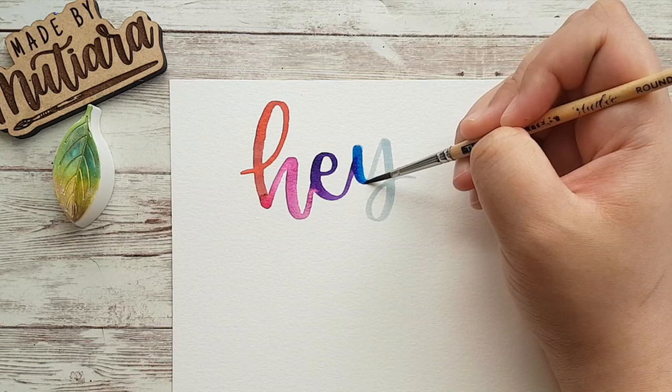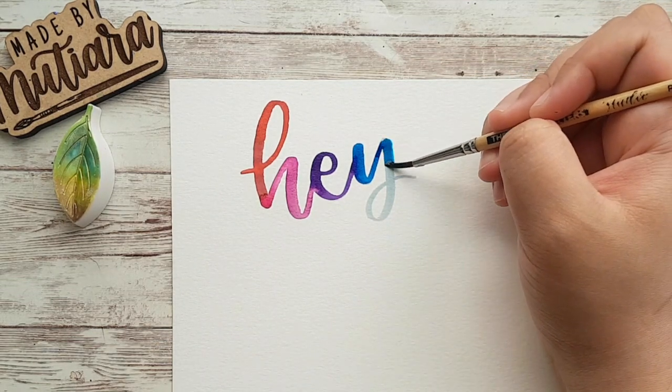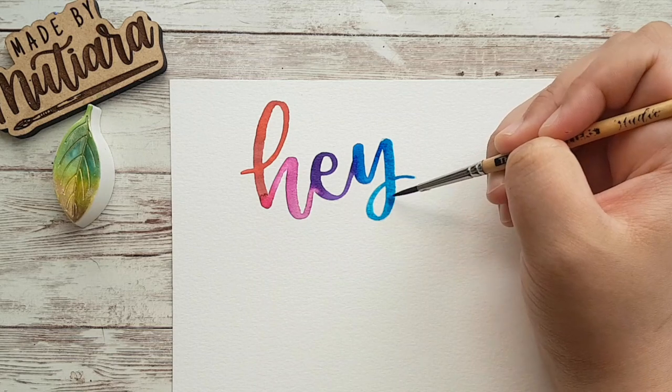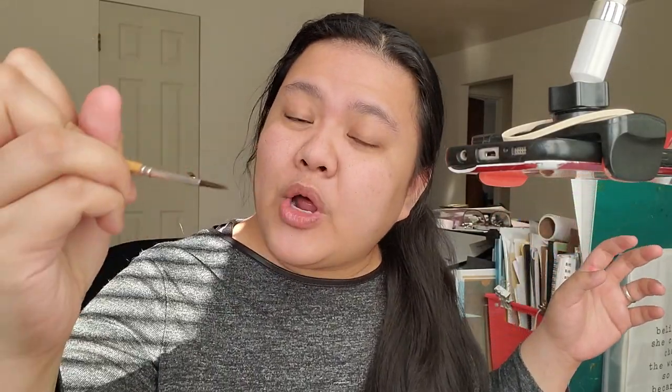I'm holding my brush at a 45-degree angle. Of all the strokes you have to use for lettering, the hardest one in my opinion is the transition from thin to thick in the opposite direction. It's perfectly normal if you cannot do it in one smooth stroke and need to use short strokes. But over time, as you practice and get used to holding your paintbrush, you should aim to do it all in one stroke. The grey brush pen strokes are there to guide you so your mind can focus on the pressure you apply with the paintbrush instead of which direction to go next.